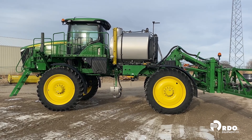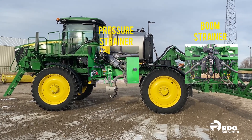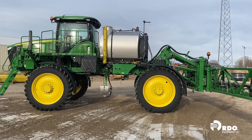To start with, the first thing we want to take a look at is our strainers. As you'll see pictured on the screen and identified on the sprayer, there are two places that our 4-series sprayers have a strainer. We have our pressure strainer and we have our boom strainer. Let's take a closer look.